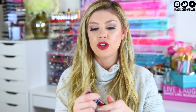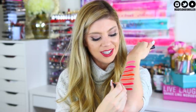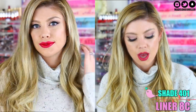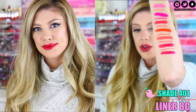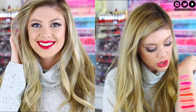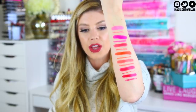Next up I have shade 401, and I'm running out of arm space here. This one is more of a raspberry shade — it's really pretty too. I really like the tones in this one as well, so that one's really gorgeous. And I also paired this with shade 19C. You can definitely see that it has a little bit more of that cooler tone under it. Those are really nice.